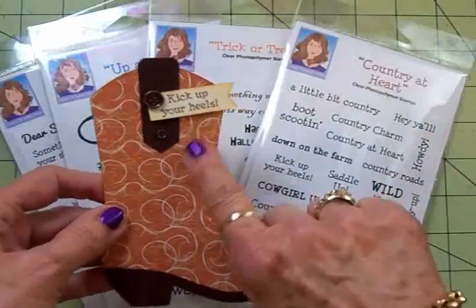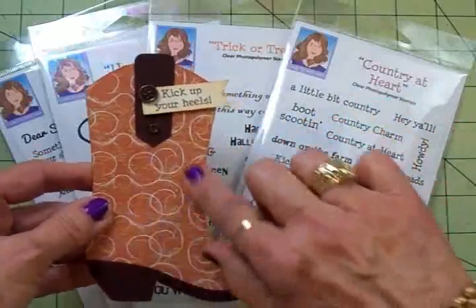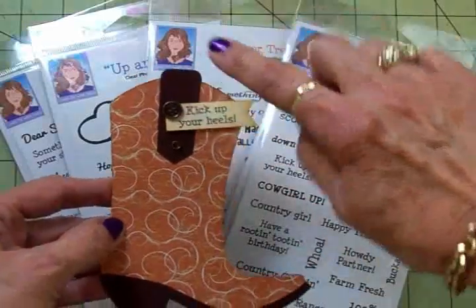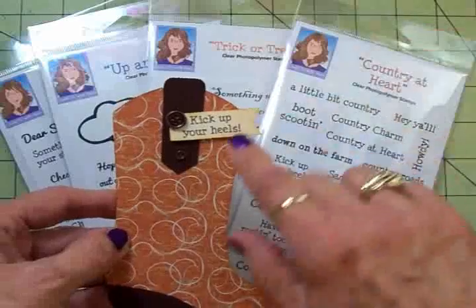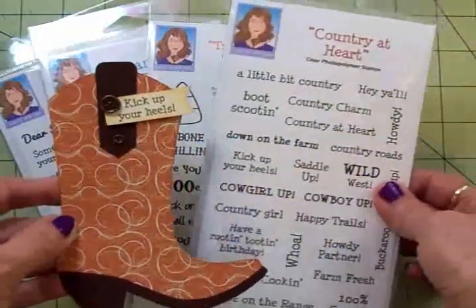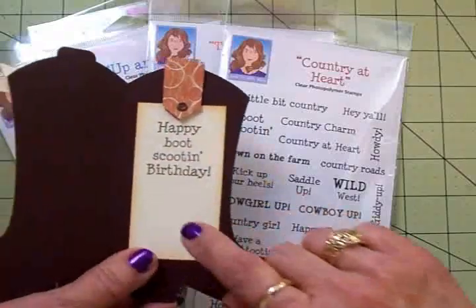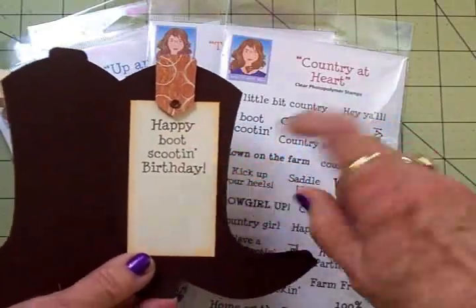This is some brown cardstock and then this layer is separate, and I love that swirl to it — it looks like a real cowboy boot to me. This is another part of the file, this little brown boot strap. 'Kick up your heels' came from my new stamp set Country at Heart, and then on the inside I cut another boot strap — I used the same paper as the front — and I put 'Happy Boot Scooting Birthday.'